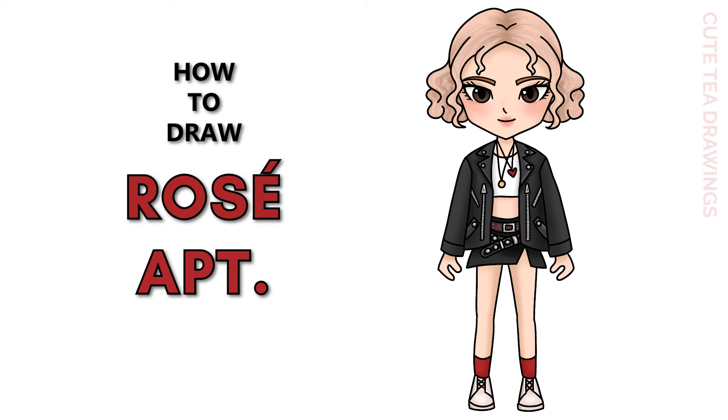Hey guys, welcome to Cute Tea Drawings. Today I'll be drawing Rosé from her APT music video. I'll be drawing on my tablet, but you can also follow along on paper and please remember to like and subscribe. Okay, now let's get started.